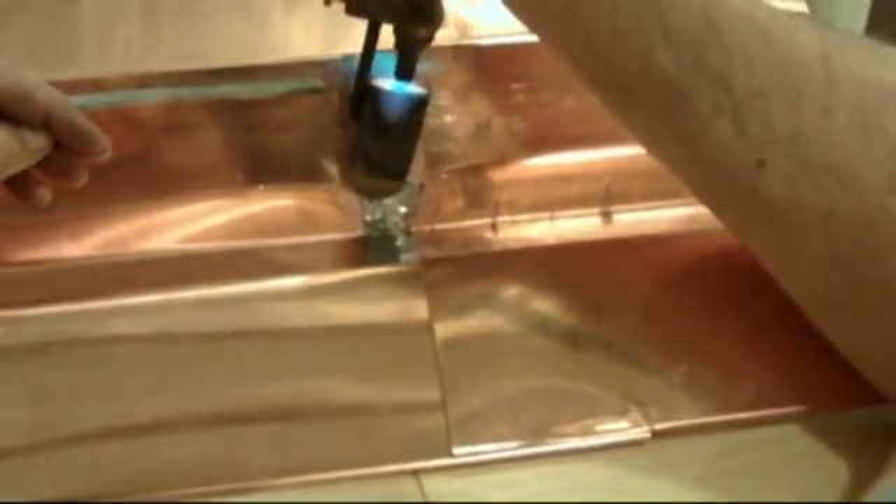Carry that little drop of solder and lay it onto the course. That little drop of solder hangs onto the iron, onto the point, and just keep working your way down, then back up, and just keep building it up.